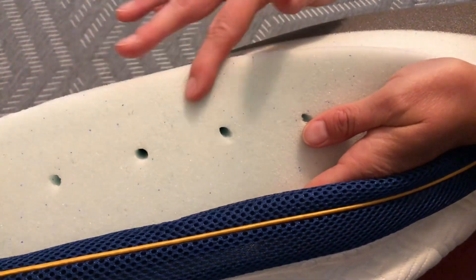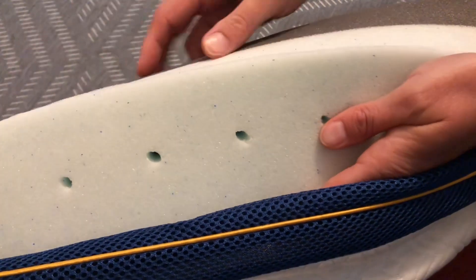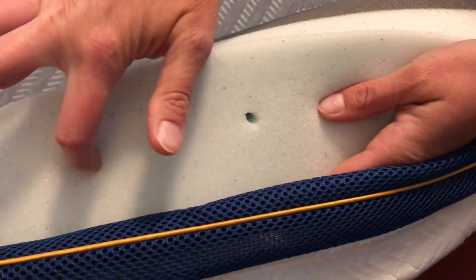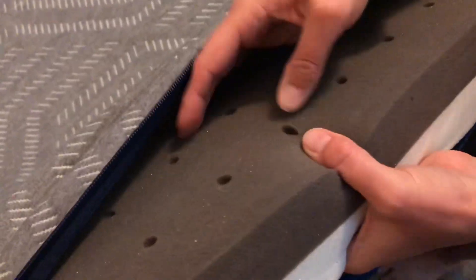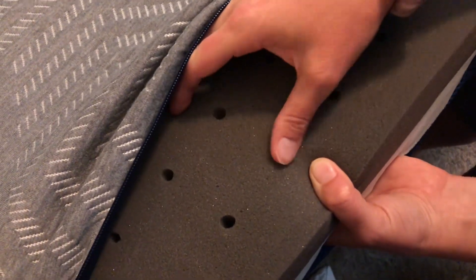You can see it's made with gel particles on this side — it's super, super nice. And you can also see there are nice ventilation holes on both sides and there are gel particles throughout the whole thing.